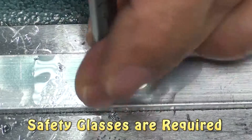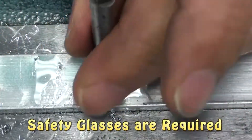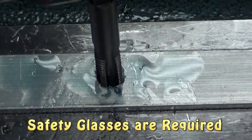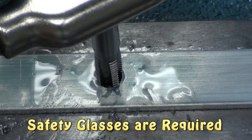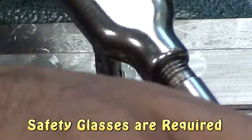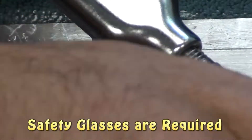The tap should thread part way down just by finger. Once I feel it bind, I'll have to put the T-handle back on it to continue the process. Once again, I'll cut some more threads, carefully feeling how hard it is to turn. The harder it is to turn, I will have to back the tap off to allow the chips to fall into the fluted area so that I don't break the tap.